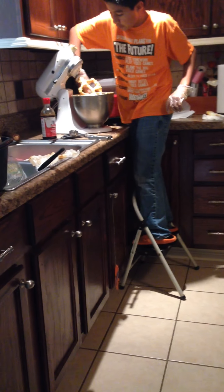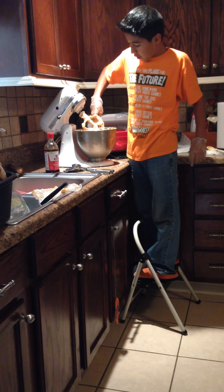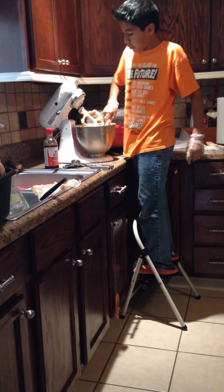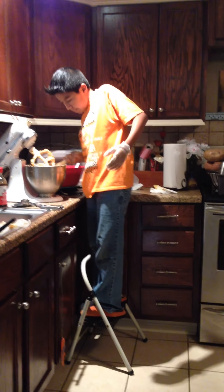Oh, I see what you mean, Mom. The bottom is white and the top is like pumpkin-ish. Yeah, you're going to get all that stuff done or you won't have a good cookie.